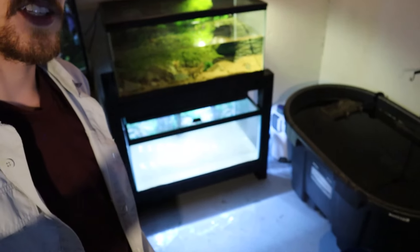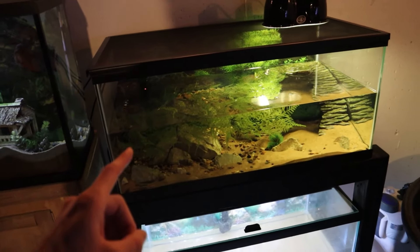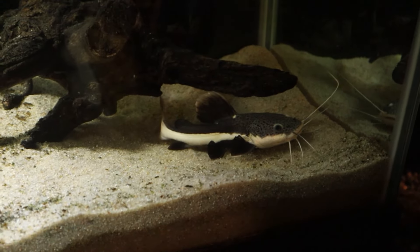We got the sand into the tank, also went ahead and threw that filter in there, and now this tank is just about ready to start filling. In case you guys are wondering where the cichlids are that were in this tank — I believe I mentioned it in my last video — they are just in the 125 over here. They didn't seem to want to breed in that 40 gallon, so I just threw them in the 125 with our red tail catfish. They're doing just great in there. Now we are just going to go right ahead and start filling up our tank with water.